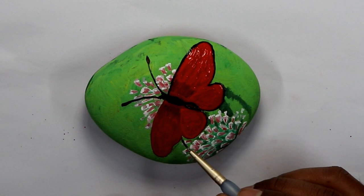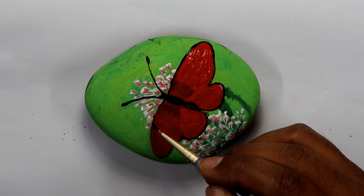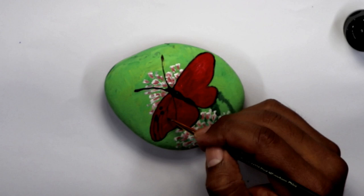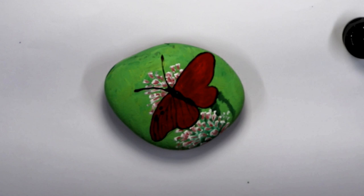Right here I'm applying the second coat of red because I wanted to make it really vibrant. On the edges of the wings I added black paint to define the butterfly more. You can make your own design as you want. Remember that my goal is to inspire you to start painting rocks — it's a relaxing thing to do.